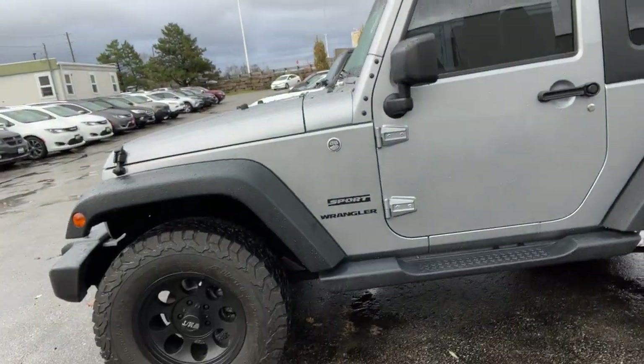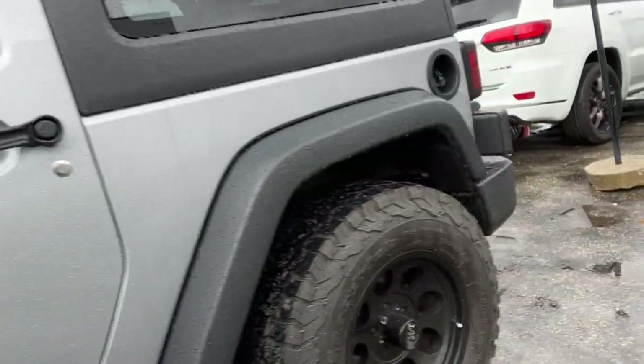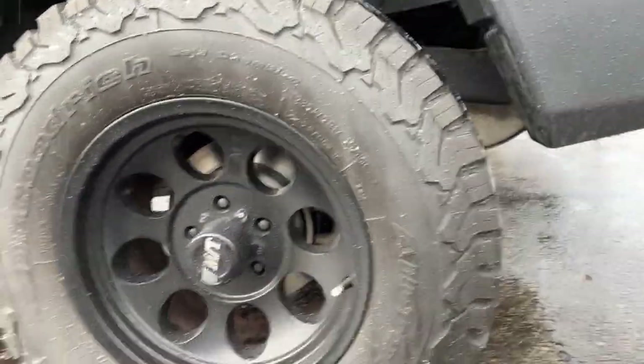These guys are looking pretty rough, but it's winter — what are you going to do? So anyway, the Jeep is right beside me here. This is running some pretty hefty tires — these are KO2 BF Goodrich, size 285/70/17. Awesome, awesome tire.